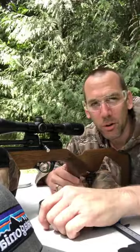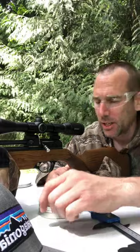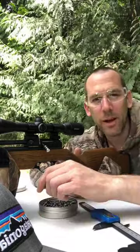I will post up my chronograph results on this — shooting in the 460 to 480 feet per second range at 14.35 grain 22 caliber pellets.